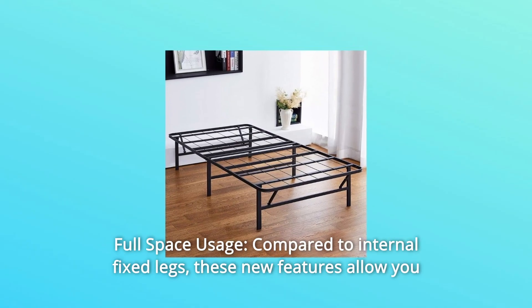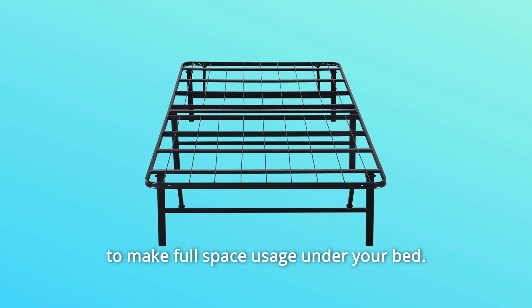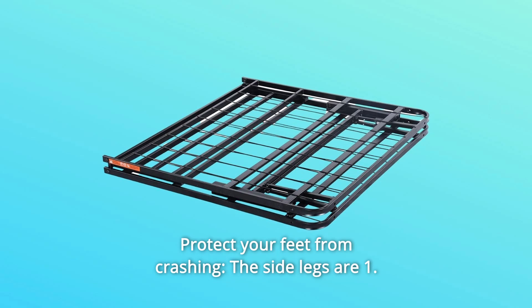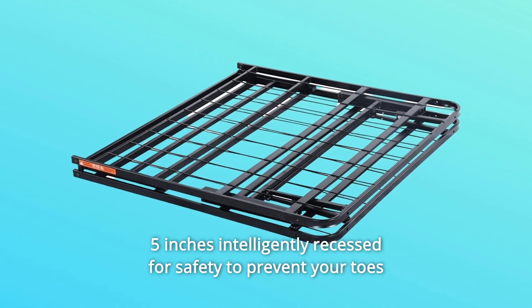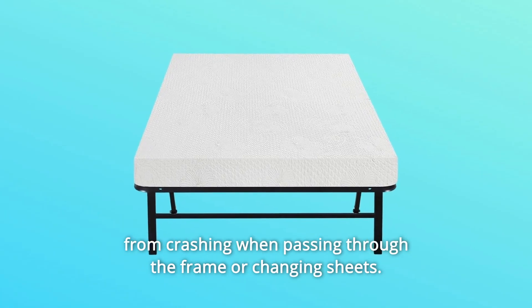Number 3: Full Space Usage — compared to internal fixed legs, these new features allow you to make full space usage under your bed. Number 4: Protect Your Feet from Crashing — the side legs are 1.5 inches intelligently recessed for safety to prevent your toes from crashing when passing through the frame or changing sheets.